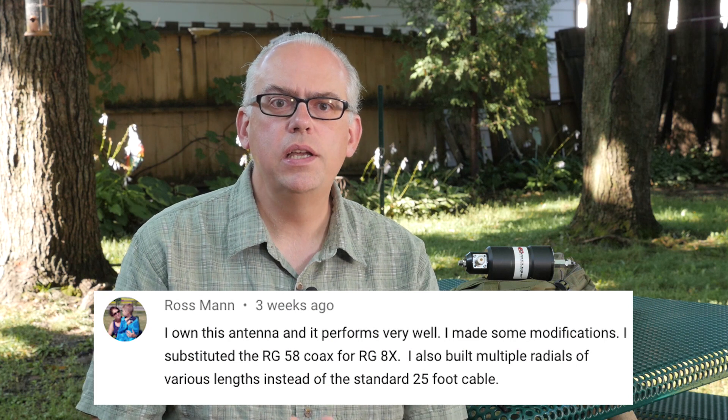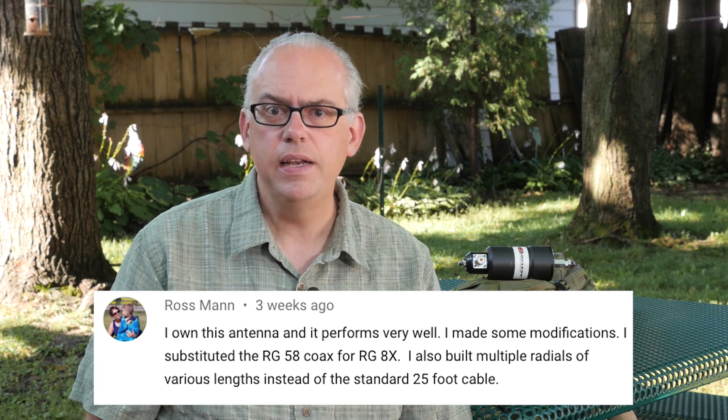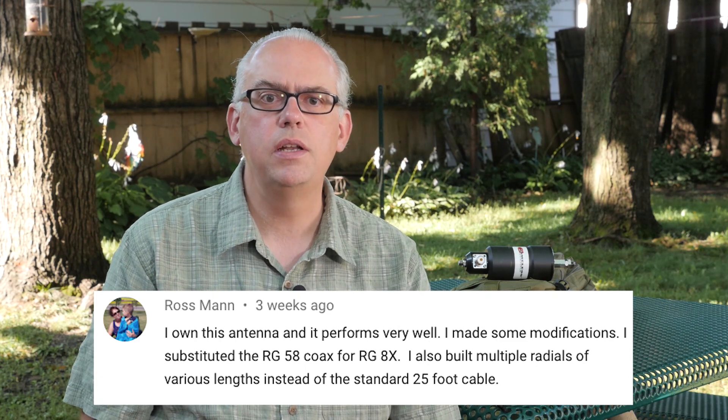Aras says he owns this antenna and it performs very well. He made some modifications: he substituted RG58 coax for the RG8X, and also built multiple radials of various lengths instead of the standard 20-foot cable. The RG58 is sufficient for HF operation, but I think RG8X is a little easier to work with without giving up much in weight and size. In the instructions, Chameleon recommends additional radials for better performance, and they sell a counterpoise kit with three more 25-foot radial sections. In reality, you can just make your own — cut some 14 to 18-gauge stranded wire at various lengths and you're good to go.